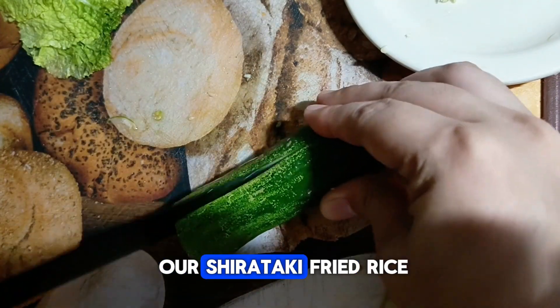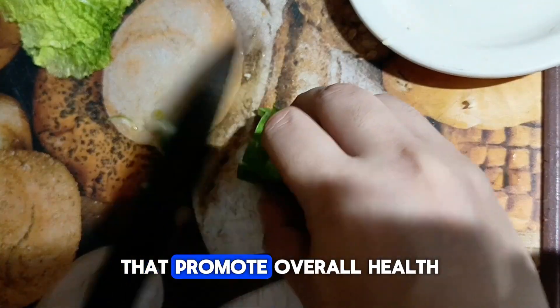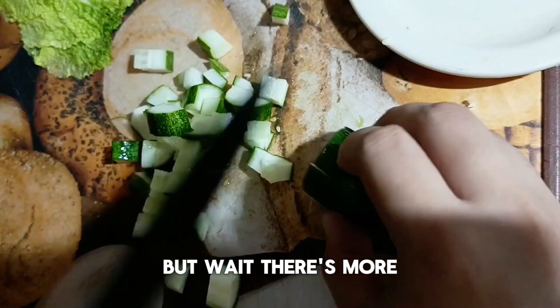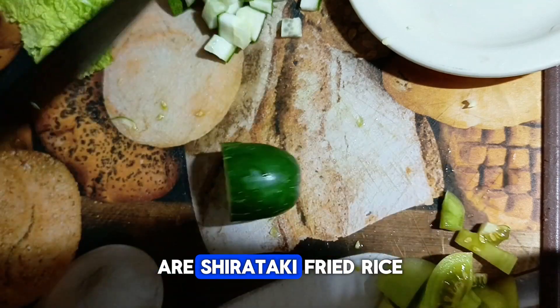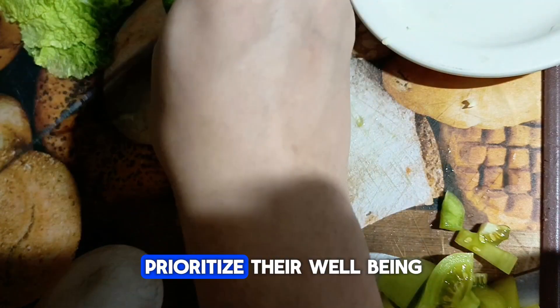With each bite of our shirataki fried rice, you're not just enjoying a delicious meal — you're fueling your body with wholesome ingredients that promote overall health and well-being. So go ahead, savor every spoonful knowing that you're nourishing yourself from the inside out. Beyond its delicious flavors and nutritional benefits, this dish offers a host of health-boosting properties that make it a standout choice for anyone looking to prioritize their well-being.